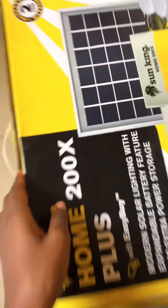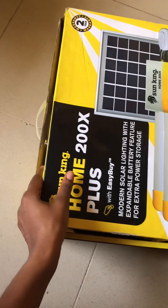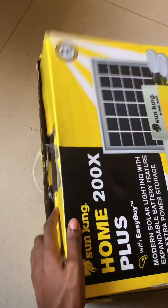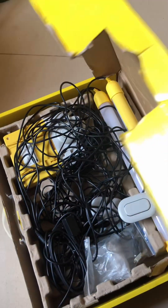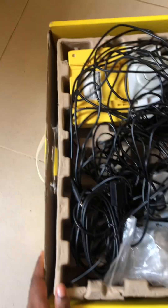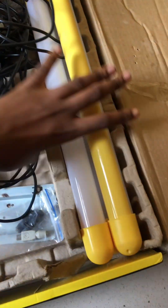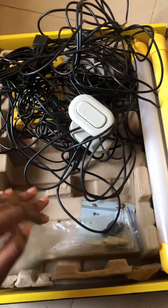You can easily package it well and carry it along with you. Today we're going to be setting up the solar light. First, let's see what's inside the box. When you buy this, this is what you'll find — although some things are missing because I've already used it, but it's still looking new.